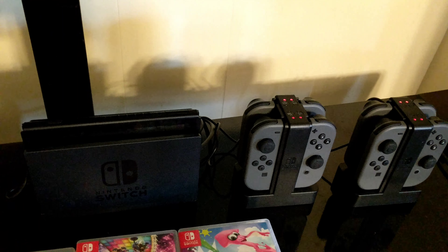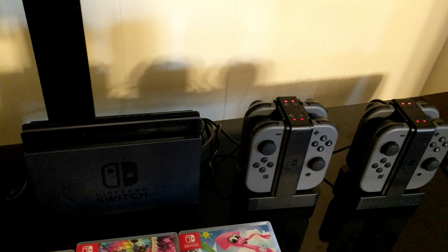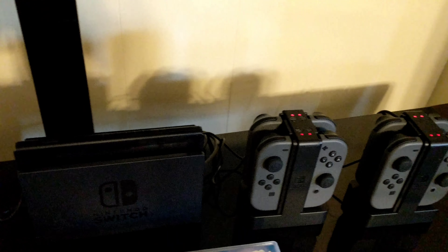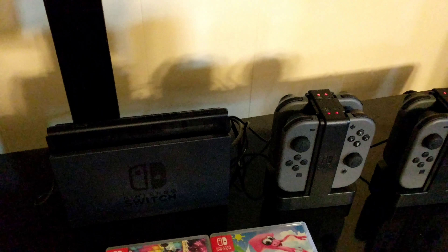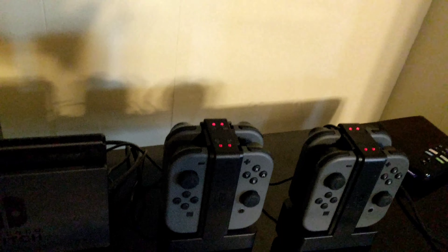Hey, it's Darnell here. I got my kids a Nintendo Switch and some controllers and charging docks for the controllers, and I was having a problem with the charging dock lights on the controllers not coming on. You can see they're red now, but before they were out. Everything was properly plugged into the Nintendo Switch as it should be, but the lights wouldn't come on — they were totally out.